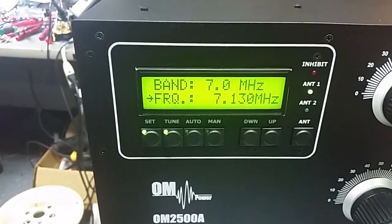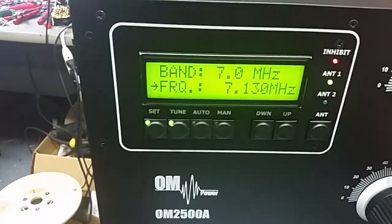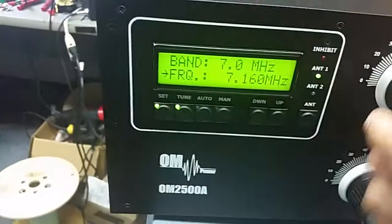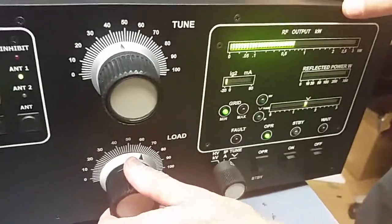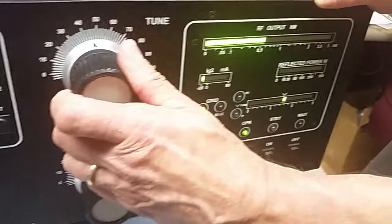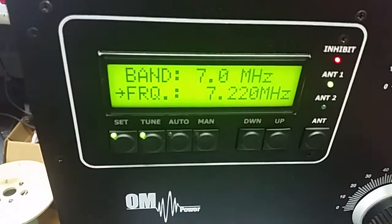The transceiver has moved to 7.130. We null, peak, null, peak — grid current is very low. Hit set, then 7.160: null, peak, null, peak the power. Null the load, peak, null the load, hit the set button.